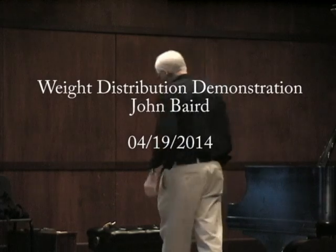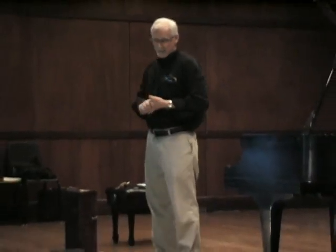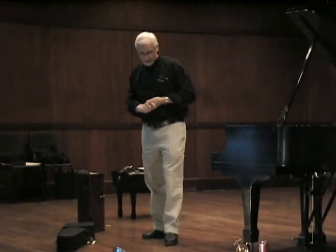The demonstration today — the theme is weight distribution, and that doesn't sound exciting, but I think it's going to be interesting. It's actually two demonstrations.